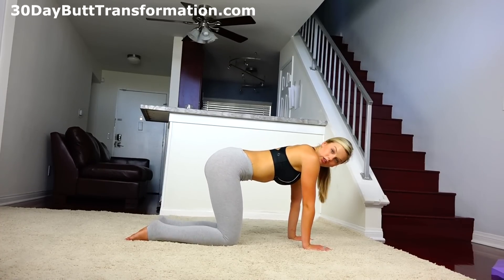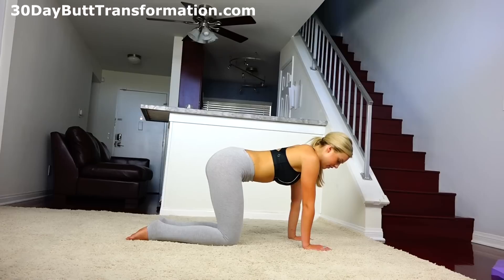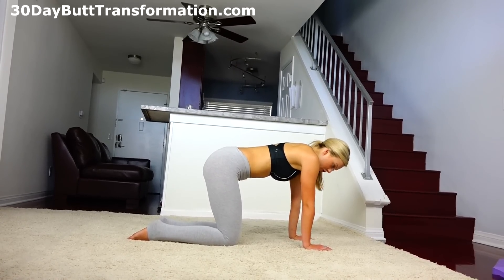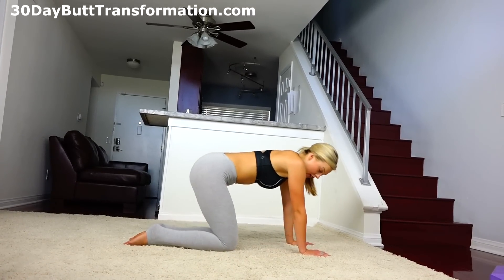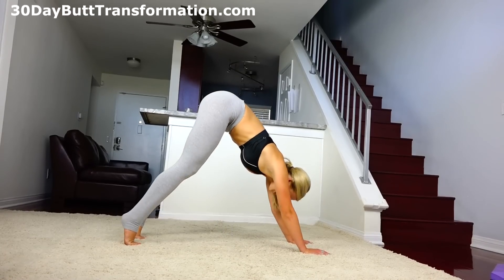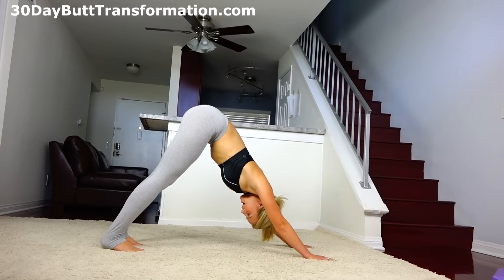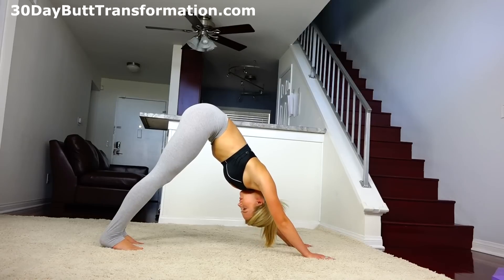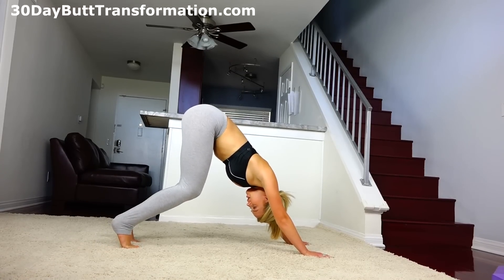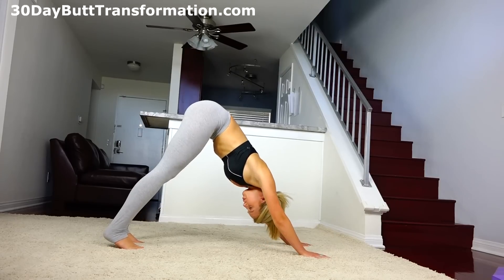Now we're going to go up into the first downward dog of the class. It's a really good posture that helps with flexibility in your shoulders and legs, and we're going to do it a lot throughout class. It is a lot of weight on your shoulders, so if you ever get tired, always come back to child's pose. Tuck your toes under and lift your hips all the way high up to the sky. Press your palms firmly into the mat and stretch back. If you can't get your heels all the way to the ground, you can definitely bend your knees. Push your tailbone out and up.